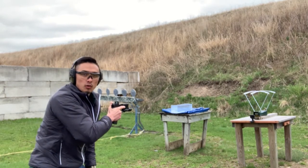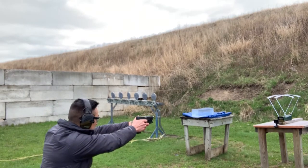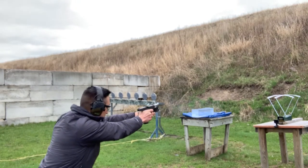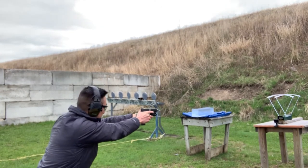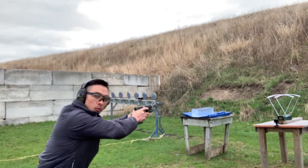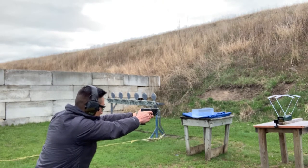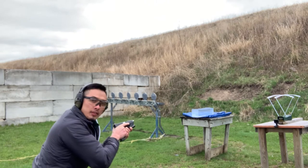Alright, next we'll test out the four and a half inch barrel. We had a couple of duplicates but eventually got a reading of 1,202.